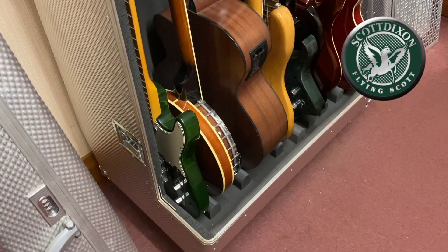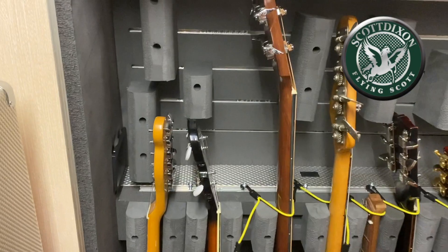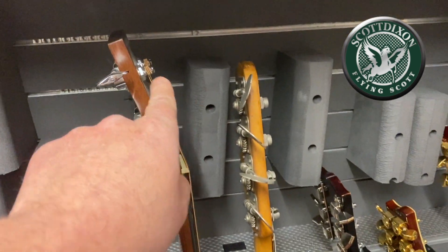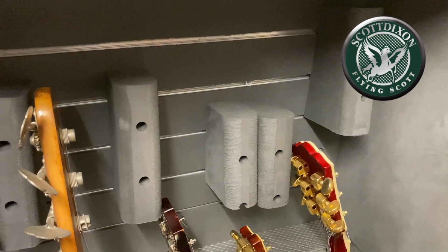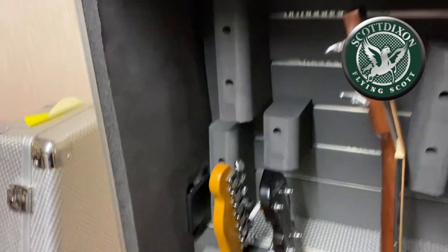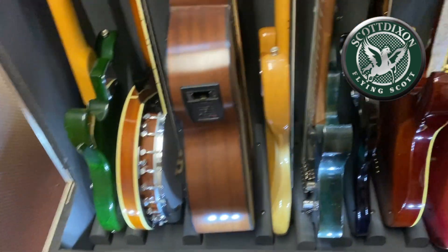We often get asked: what are headstock blocks and what are they for? Here inside this guitar vault you can see that even though the guitars are a bit higgledy-piggledy in this example, the headstock block butts up against the head of the guitar and keeps it in place. This means shorter guitars can share the same case as much taller ones or basses, and they can all be transported safely without moving up and down. We can do this with a triple bass case too. Another feature we offer for all our cases is LED lighting, which makes it easier on a dark stage to see all your equipment.